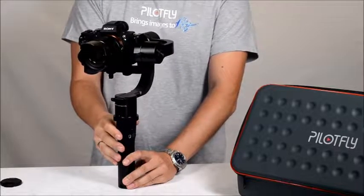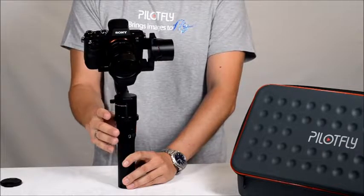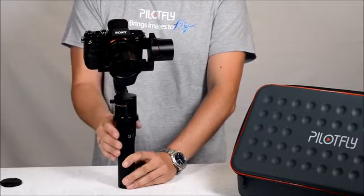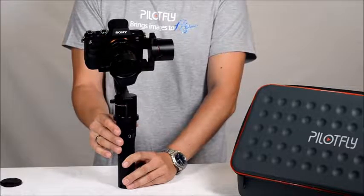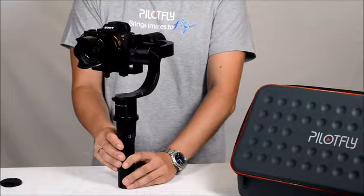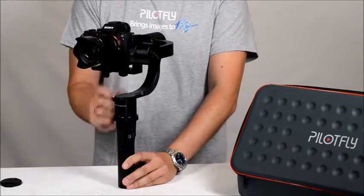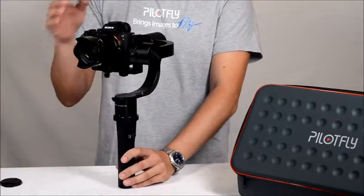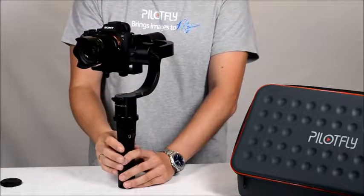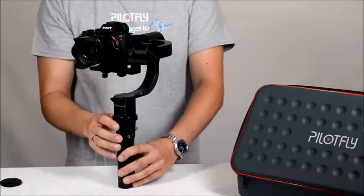The fifth mode — press five times — we call it home move. If you want to quickly return to the home position, press five times and the gimbal moves back to home position. Note: the home position feature is only available in the standard configuration. If you flip the roll axis to the other side, this feature is disabled and not working.